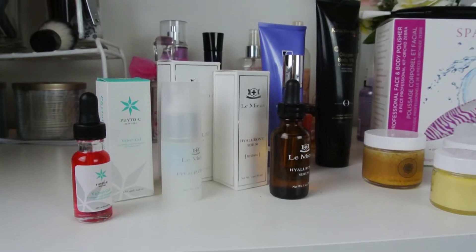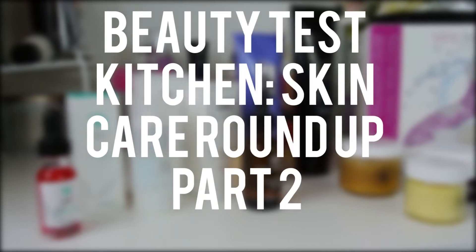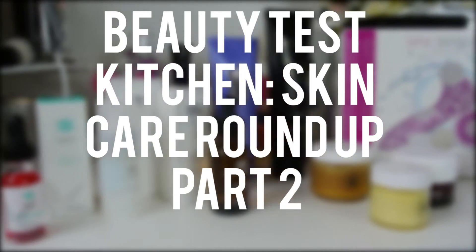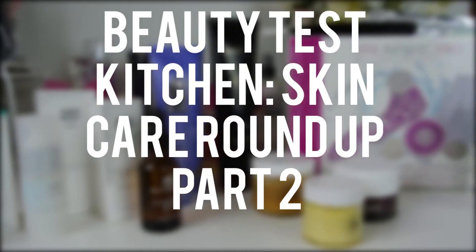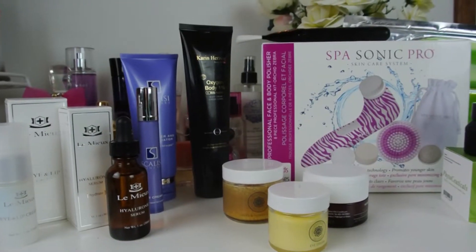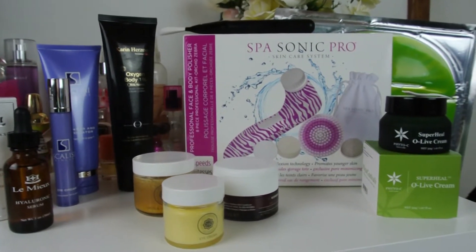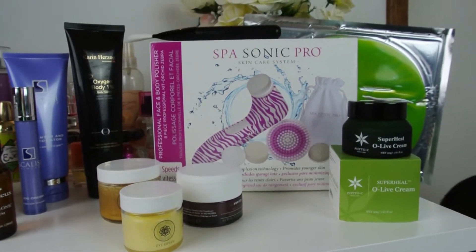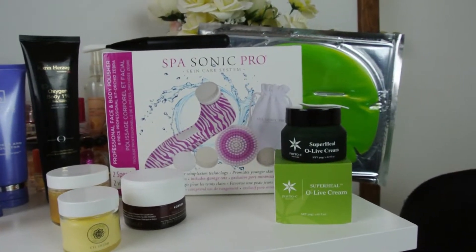Hey guys, welcome back to my channel. This is part two of the Beauty Test Kitchen Skin Care Roundup. I hope you are doing well and I'm glad you're here. Today we are going to be talking about all the skin care you see here. If you haven't seen part one of this video, I will have the link in the description box down below, so check it out.